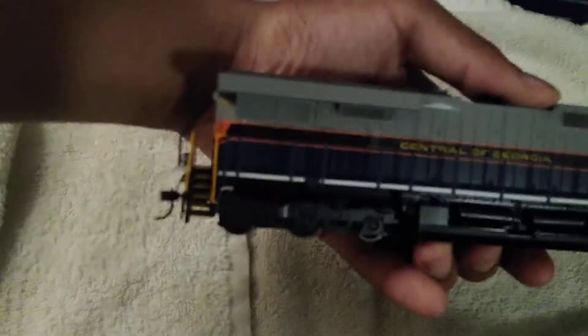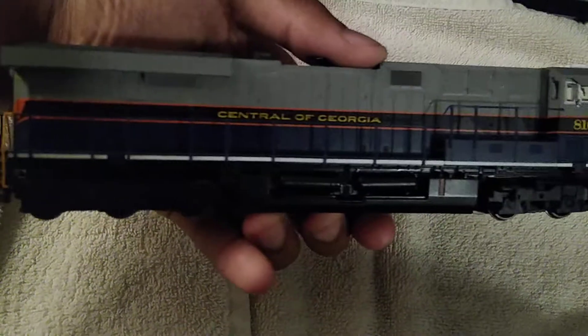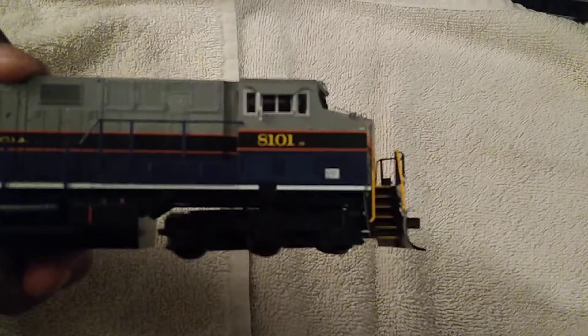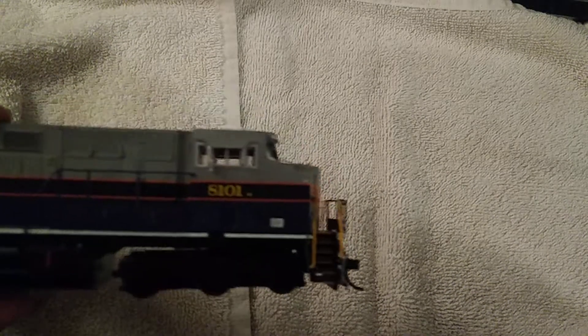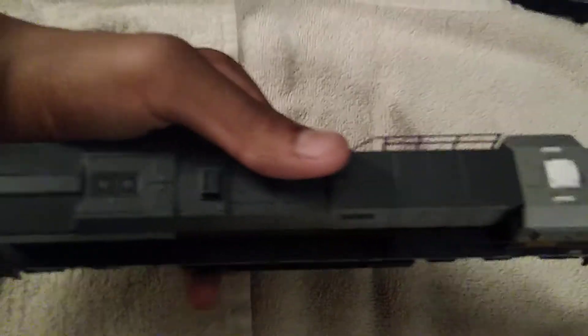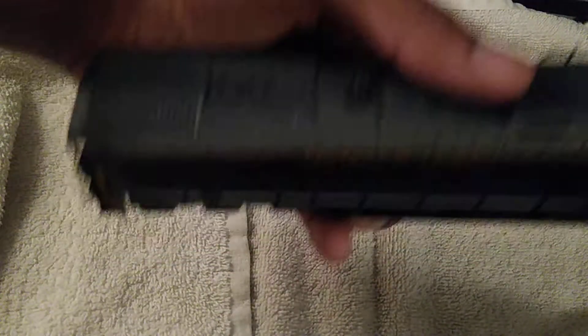The other side is pretty much the same. You have the Hyatt trucks, the couplers — I checked they're Accumate standard. There's the builder's plate and I think those are the sand filler hatches. So yeah, this is altogether a very beautiful unit, well done.